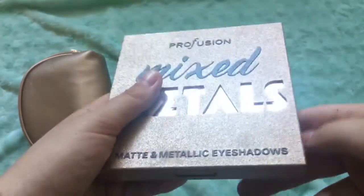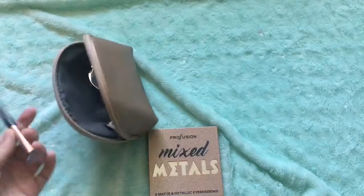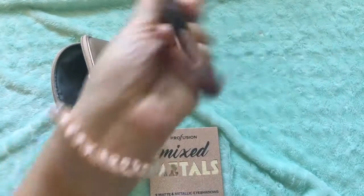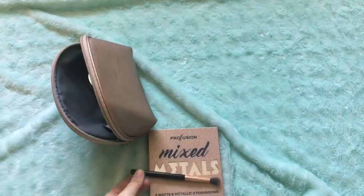You can buy this palette — it came in a set with an eye primer, and an eye brush, which is the brush I use with that palette. It's from the same company. It's very dirty but it's a lovely blending brush.